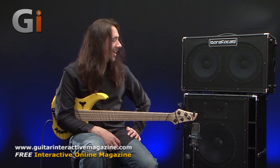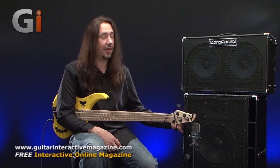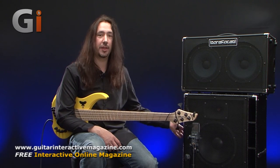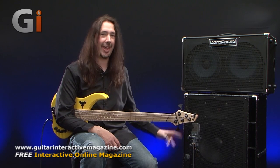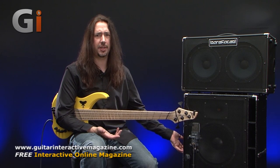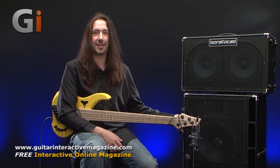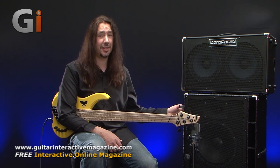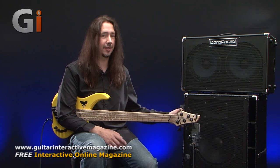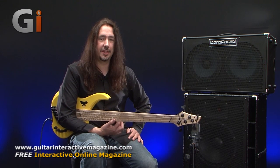Like the Retro 210, it weighs nothing — I think these things are full of helium. With the steel grille on, we've got a 22.5kg cabinet and that is nothing with the side handles to lift it up. There's also a handle on the top back edge and a set of wheels as well. So considering we've got 22kg of cabinet here, Barefaced has still put wheels on it so you can pull it around like a suitcase. With the cloth grille front, which is also an option, that drops the cabinet down to 21kg — but honestly, if you're really going to notice the difference of one kilo, I'd go with the steel grille for more protection.